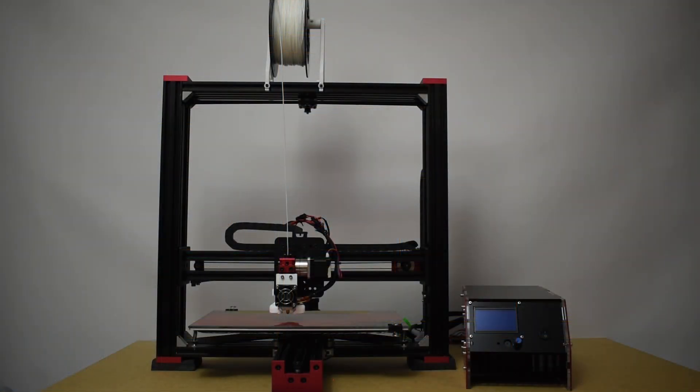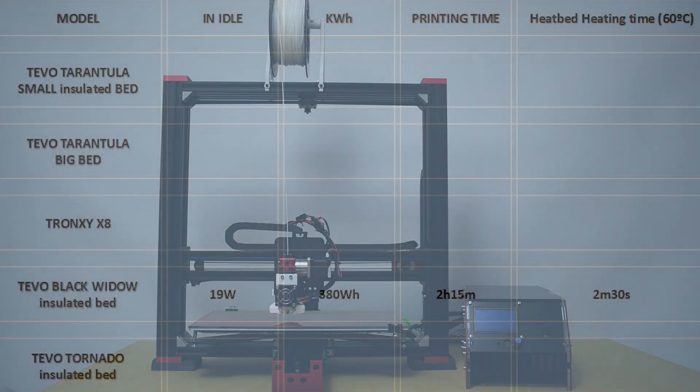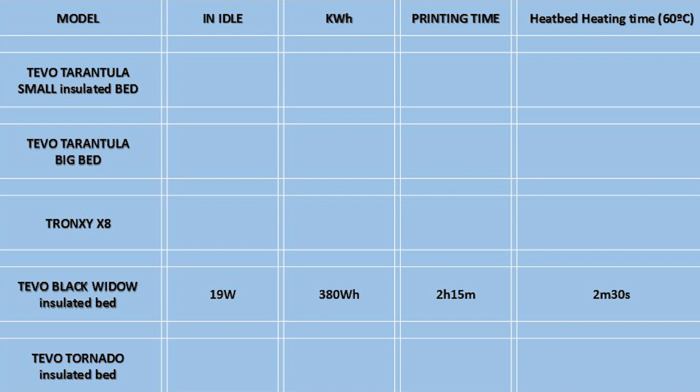For the Black Widow, I recorded 19 watts while in idle and a total of 380 watt-hours for a printing time of 2 hours and 15 minutes, and it took 2 minutes and 30 seconds to reach the set temperature.